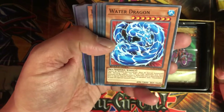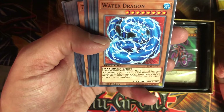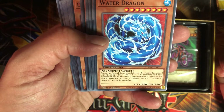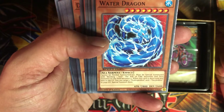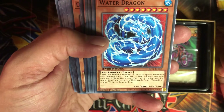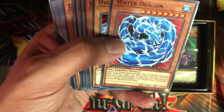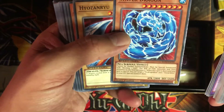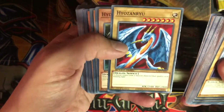Water Dragon — I remember trying to build a deck around this guy a long time ago. Cannot be normal summoned or set, must be special summoned with Bonding H2O. The attack of fire monsters and pyro monsters on the field becomes zero. When this card is destroyed and sent to the graveyard, you can target two Hydrageddin and one Oxygeddon in your graveyard and special summon them — basically the materials used to summon it via the Bonding H2O card. I remember Hydrageddin used to be like a staple card a long time ago.